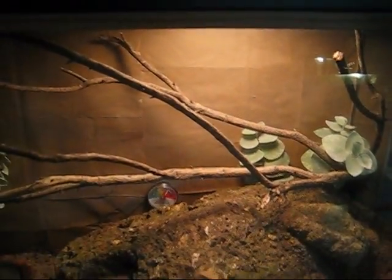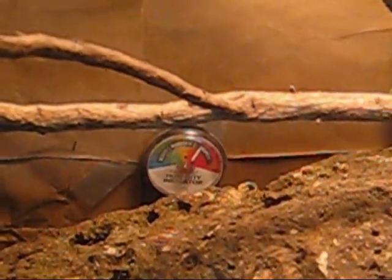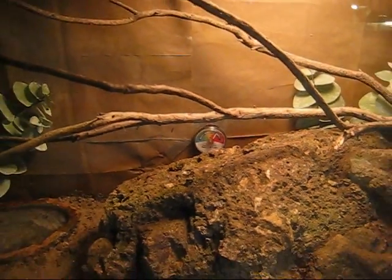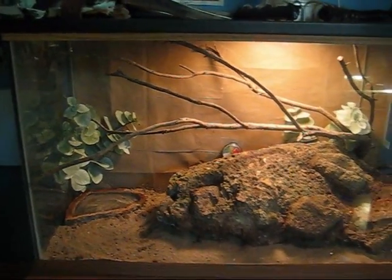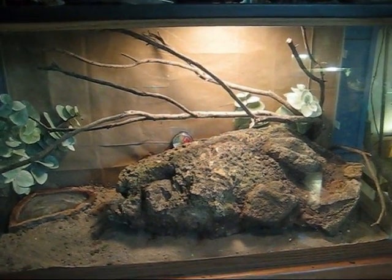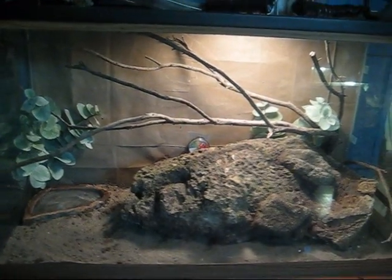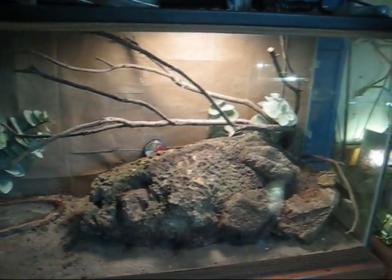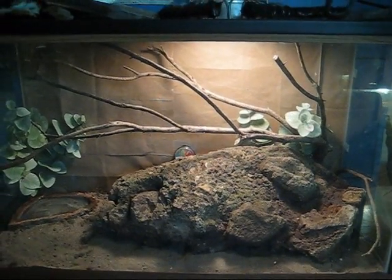Up there is his heat lamp, which shines down on the sticks — he actually really likes climbing all over them. And back there is the humidity gauge, which I don't think really matters with king snakes, because they live in such a vast, diverse range — from the coast, which is quite humid, to southern California, which is basically a desert. So with California kings, humidity doesn't really matter; they're not tropical or anything.